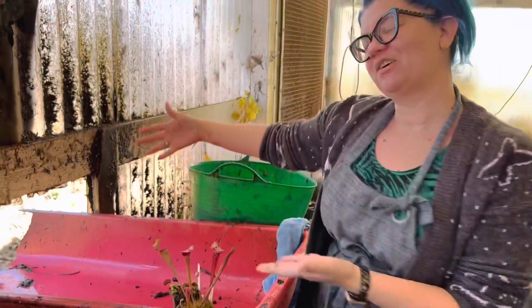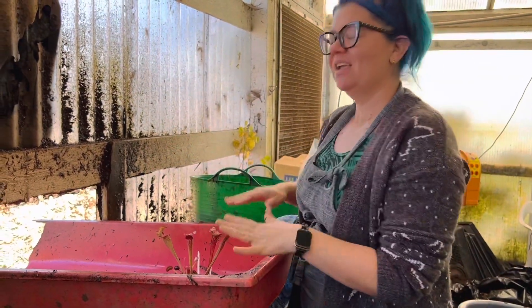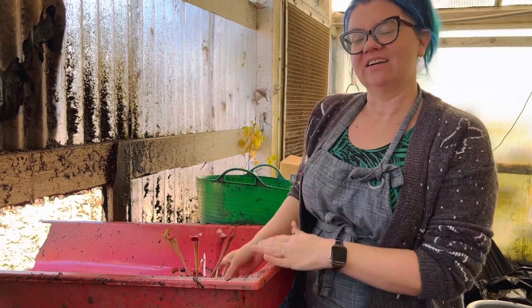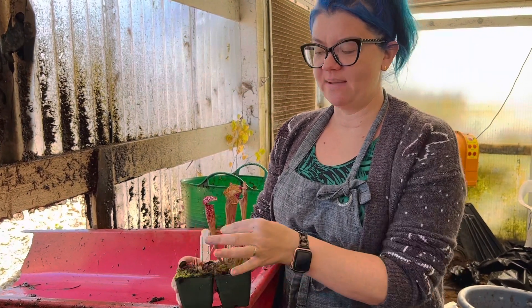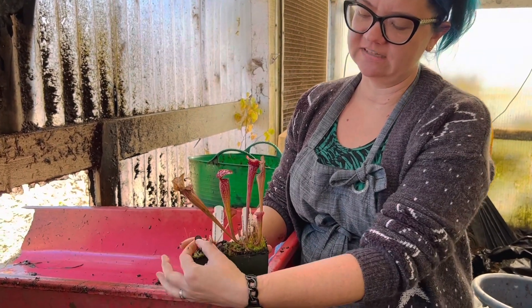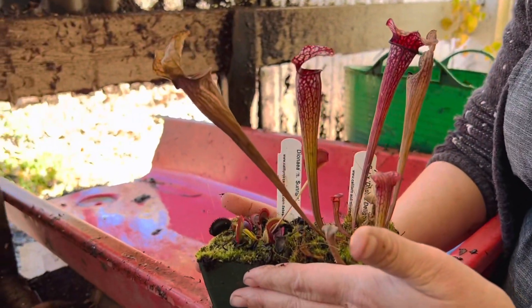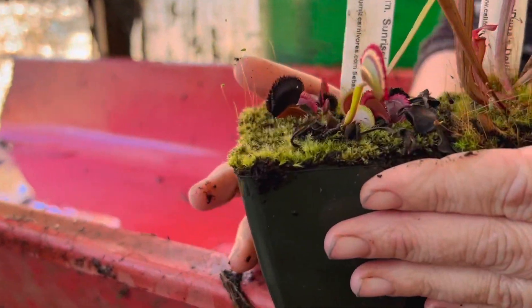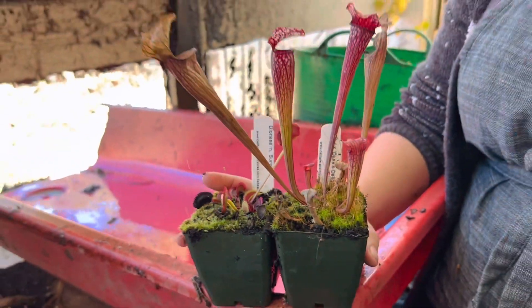So first of all, this is our glamorous bare rooting station here at the nursery. Temperate plants like Sarracenia and Venus flytraps go dormant for the winter and they require that winter dormancy. During that time they're going to die back — you can see this plant has gone brown and these traps have started to die back. This is all normal, and exposure to colder temperatures and shorter photo periods in winter trigger this dormancy, which is really essential for the plant.